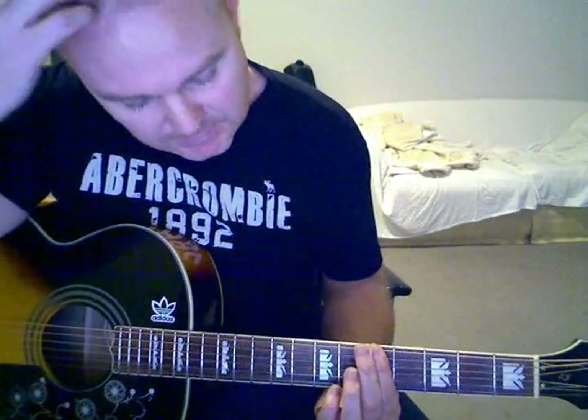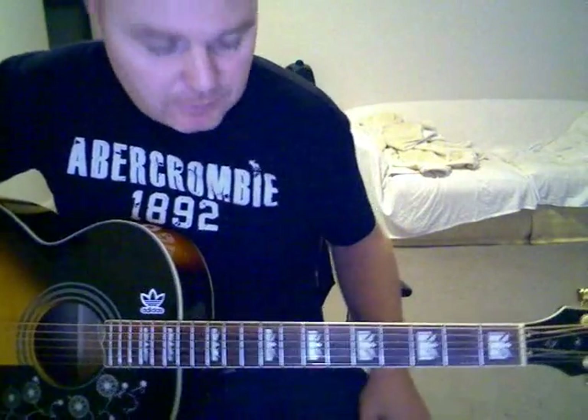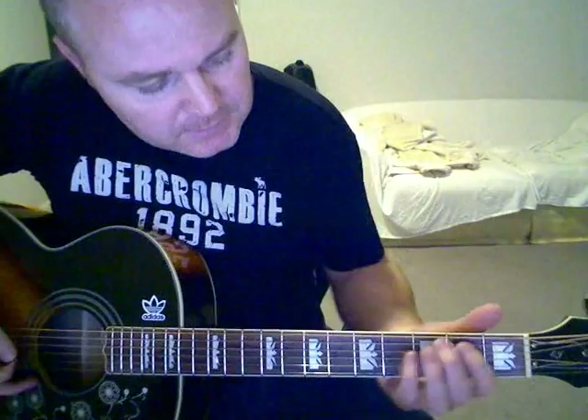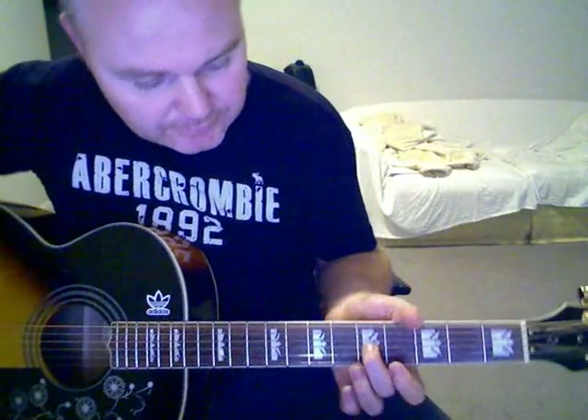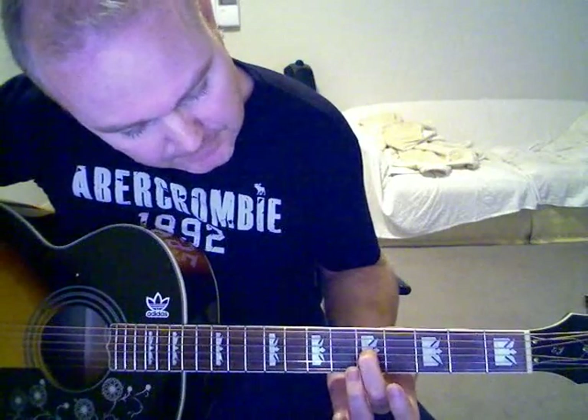I should say I've got absolutely no idea how to really play this song — it's just how I do it. I've never looked at tabs or anything, so I wouldn't have a clue. So that intro and the main sort of riff through the song — you're playing on the 5th fret, the 3rd string.